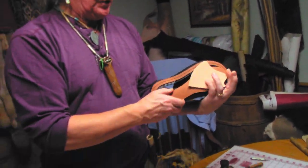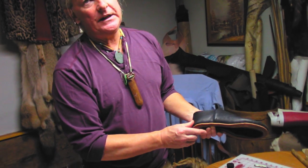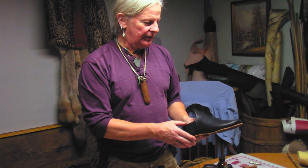At that point you can add your heel. On this particular shoe I'm going to have almost an inch heel, which makes it comfortable for walking and so forth and lasts a long time. That'll just be stacked leather as well.